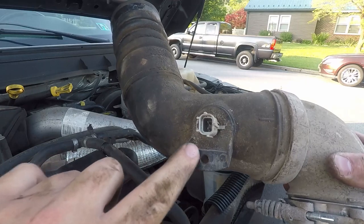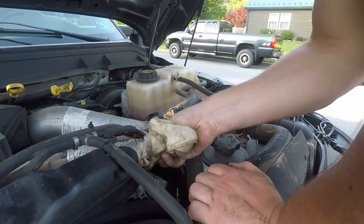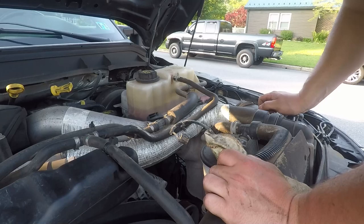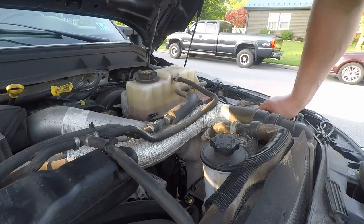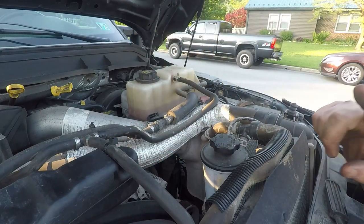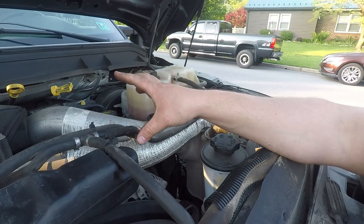We'll go over getting this out and then the new one in just a little bit. One thing we want to do here is make sure we clean up all of the mating surfaces — just take a rag and clean these guys up the best you can. The big thing is that we don't have oil residue here. This does have a crankcase vent system that vents into your intake. When you have an intercooler boot it can blow off, but I don't think that'll be much of an issue — it's a nice heavy duty kit.